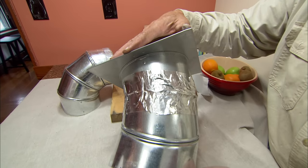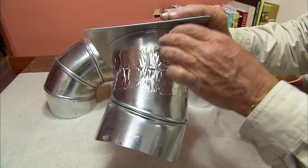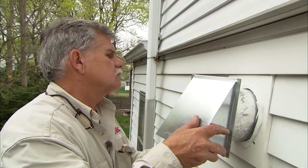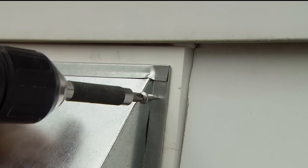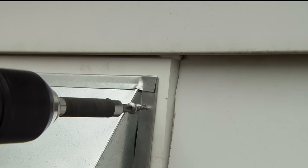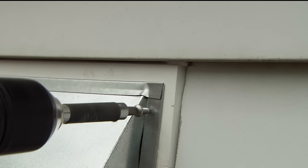Attach a length of ductwork to the exterior hood with foil tape and screws. Insert it through the wall from the outside and screw the metal hood into the mounting block. These self-tapping screws go right through the metal hood and into the block.